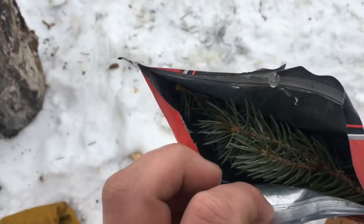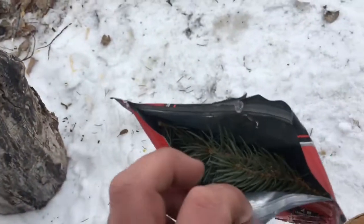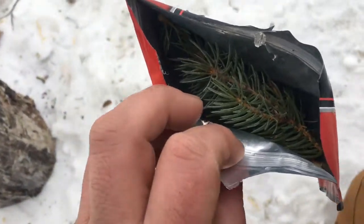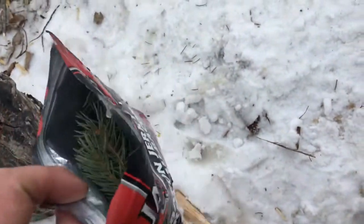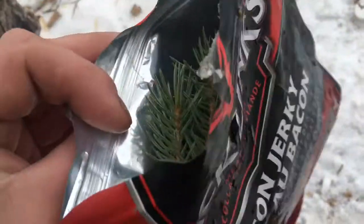I still have plenty of spruce tips left to make tea. If I was in a survival situation I could throw these in my pack, and if I don't get rescued or found tomorrow I've got like a week's worth of tea right here in this bag. I can also take them out, put them somewhere else, and reuse this bag for collecting more water.